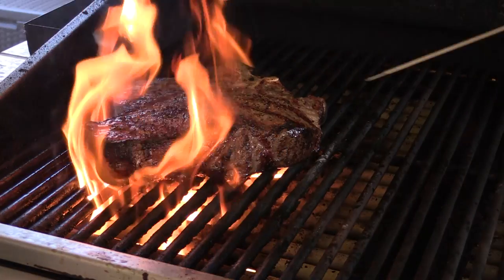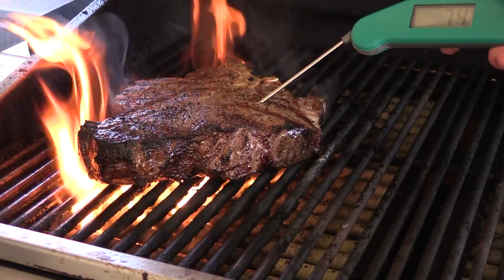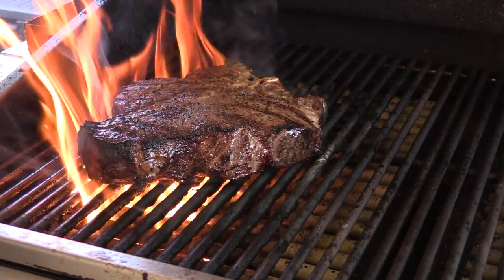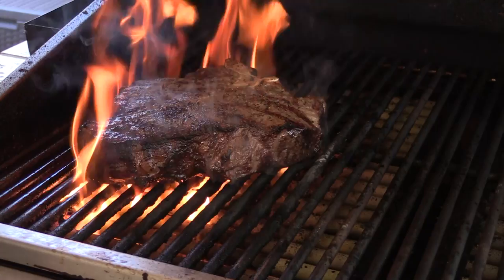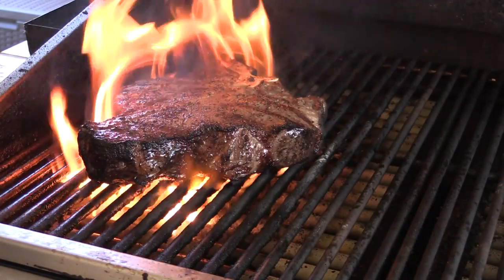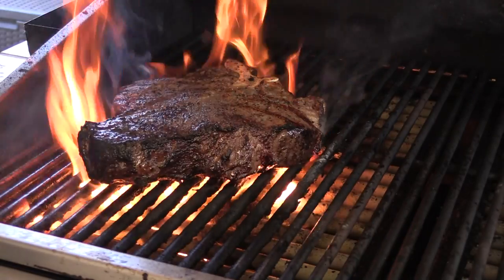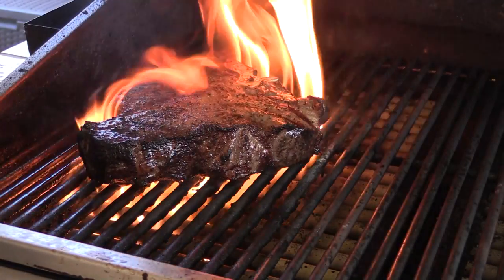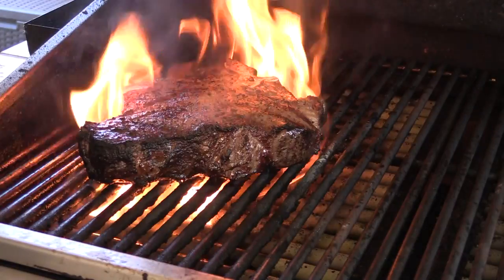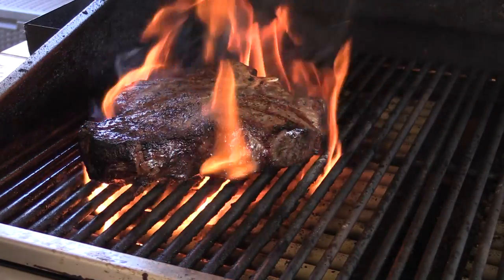All right folks, we're fixing to check some temp — still 74-75 degrees. I'll tell you what I'm gonna do: I'm gonna take it and put it up on the bread rack. We've got some grill marks on it so that's what we need. We're gonna put it up on the bread rack and cook it indirect until it's done. I'm trying to get it to about a 125 to 135 degree temp.